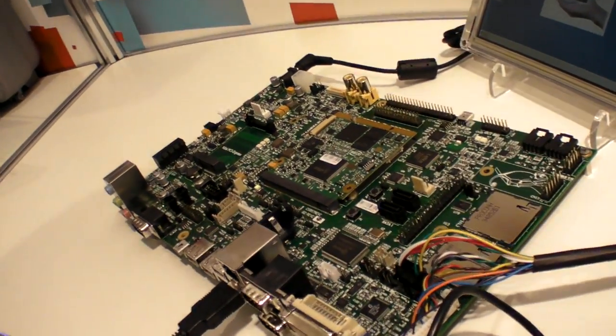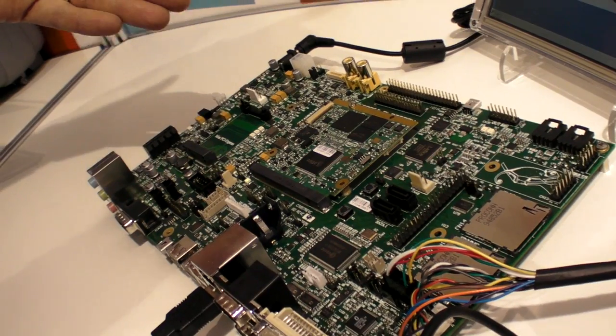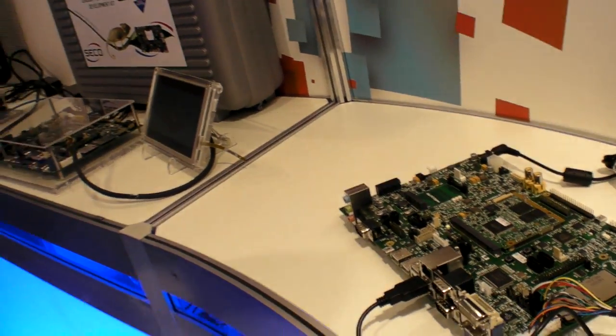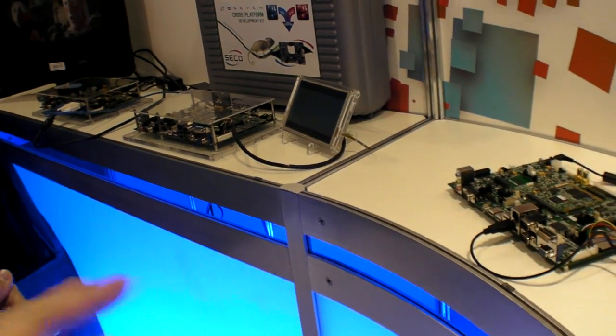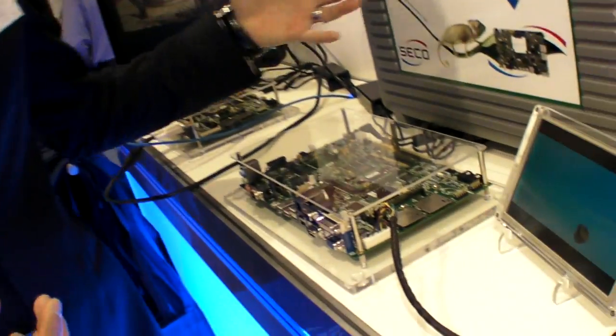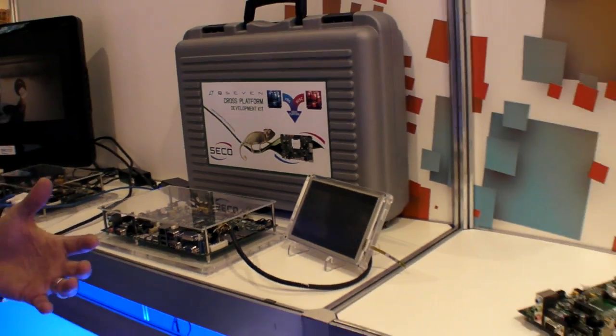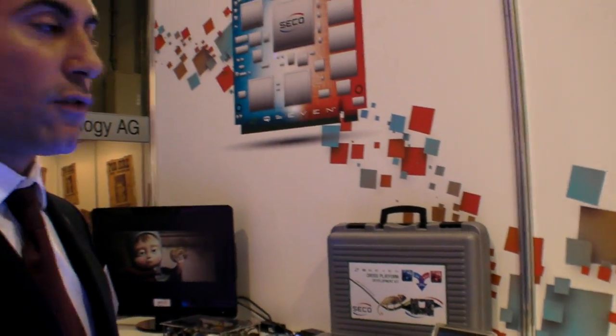And now here is the Q7 form factor with the ARM module — it is OMAP 3530 Cortex-A8. It's completely cross-platform, exactly the same. The benefit of using this kind of approach is that the customer saves cost for the development of the hardware and mainly for the software.